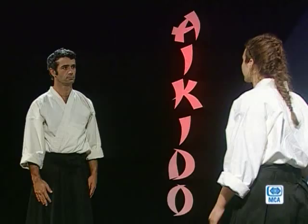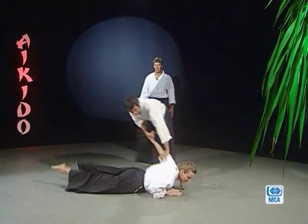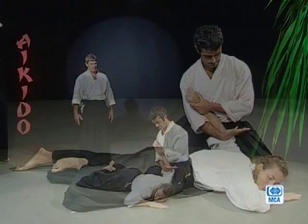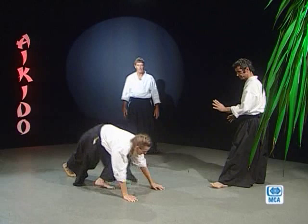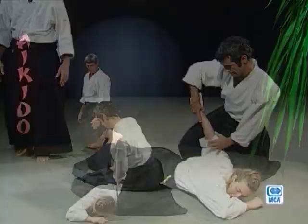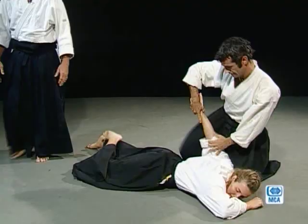Hajime. Deuxième fois — Tamin attaquant toujours. Prêt. Changement de main. Dimo Ryo Sankyo. Terminaison. Troisième et dernière fois — Tamin attaquant toujours, c'est une feinte de frappée du bras droit.